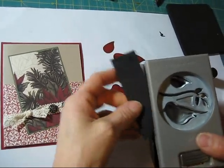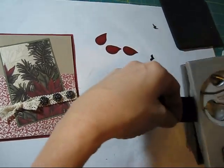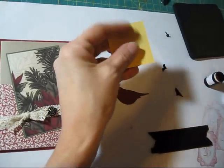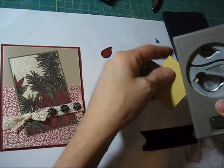Then you're going to take black scrap paper and you're going to punch a face just like this. First we need the yellow for its beak, so I'm going to take the yellow — we just need the beak really.